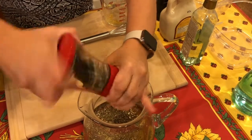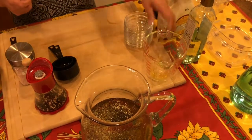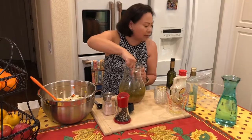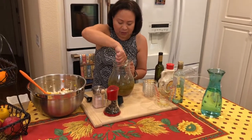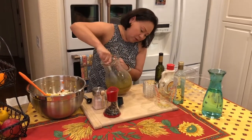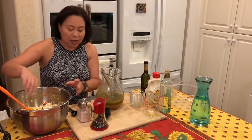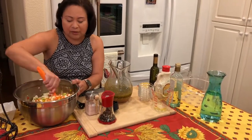Now we're going to mix it — let me bring this closer to me. You want this really well combined because we have a lot of vegetables. You want to whisk this really well so that the salt dissolves into your sauce. This is not meant to stay on the counter; once we make this, it goes straight into the refrigerator, and it can last for a few weeks in there.